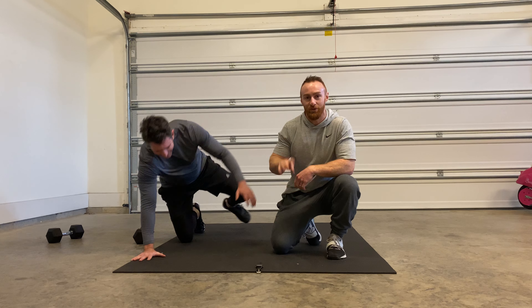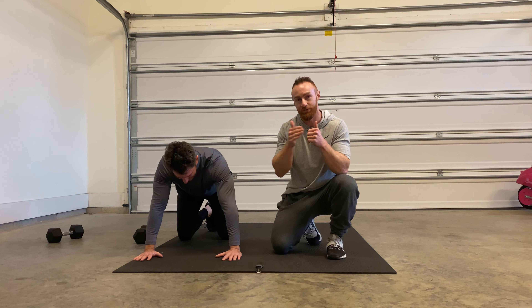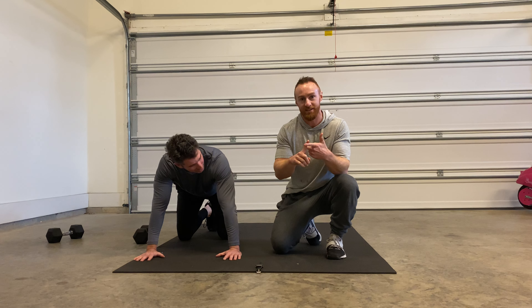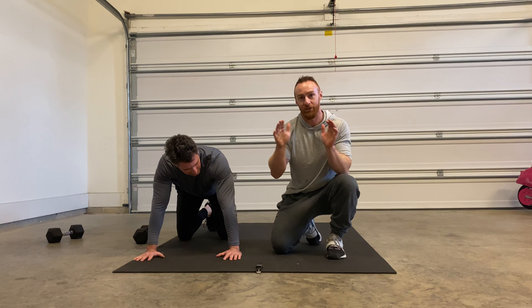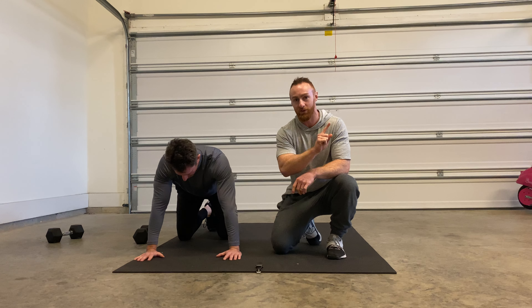Alright guys, today's challenge — you're going to go through four sets. Choose the number of push-ups that is attainable for this full series. So four sets, 15 push-ups, 30-second hand plank — go directly into it and you're trying to hold on for all four sets.